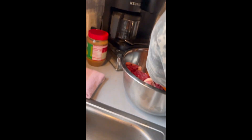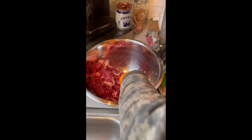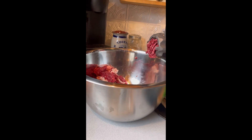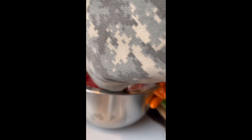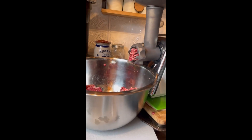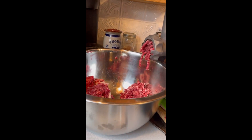So we'll go like this and I'm going to run this through a couple times to make sure it's good and mixed up. Now if you look in there and you see how that's got the fat in it — so we're going to grind that up again, make sure it's all good and mixed up.